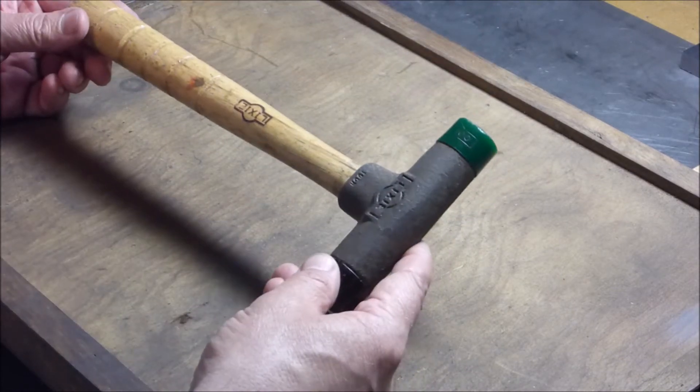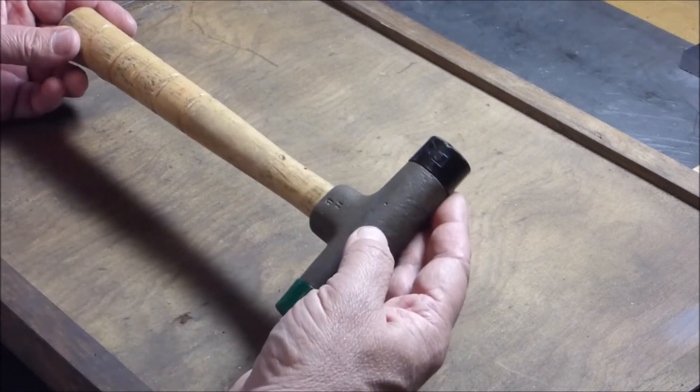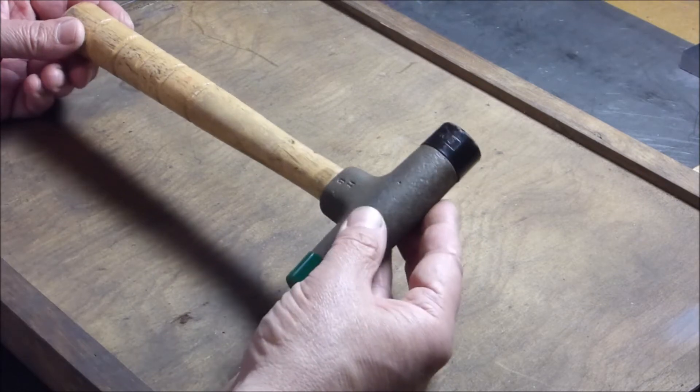I paid $10 for it, and it turns out they sell for like $45. But they're nice little hammers. I like it.